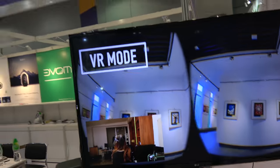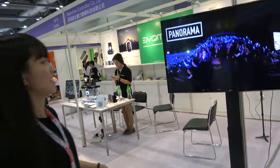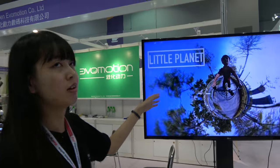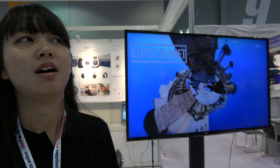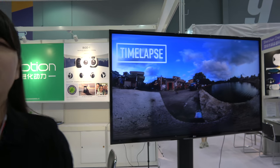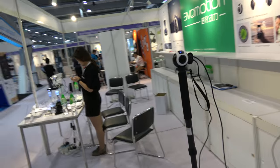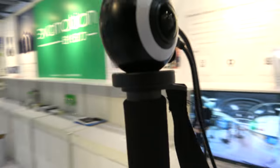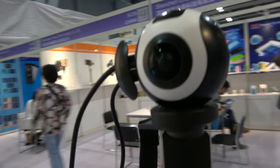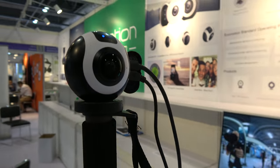What are you showing here? This is our promotion video. And we have our own apps for Android and iOS. There it is, running — a Rockchip-based 360 3K dual-lens live YouTube streaming.